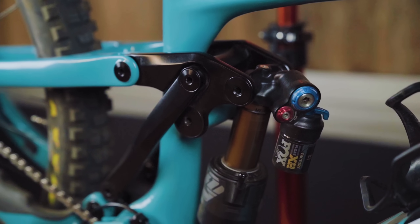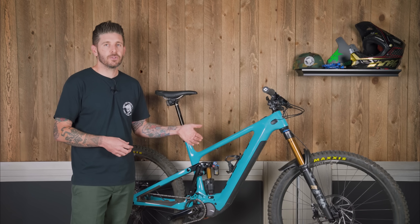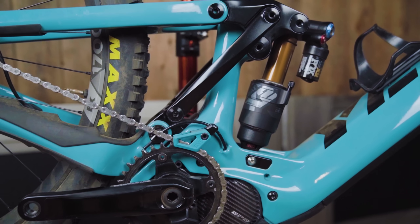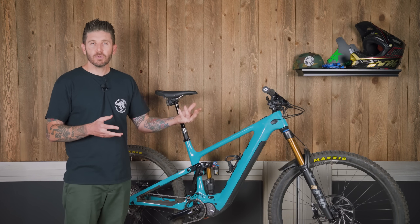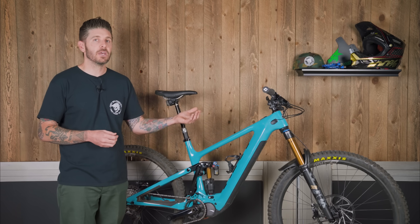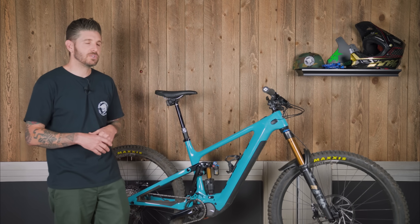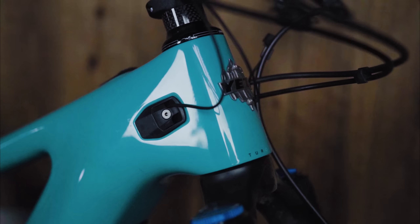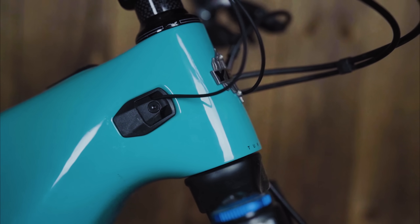The new platform is called the Sixfinity — a six bar version of Yeti's Switch Infinity four bar linkage system. It uses a Shimano 630 watt hour battery to power the Shimano EP8 drive unit. Something very cool is that Yeti will have a consumer-facing app where they will be able to share rider profiles and tunes that Jared Graves and their other e-bike enduro world series racers have developed. The frame is DH rated carbon and dual crown ready.